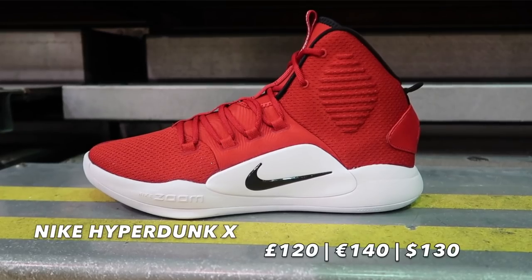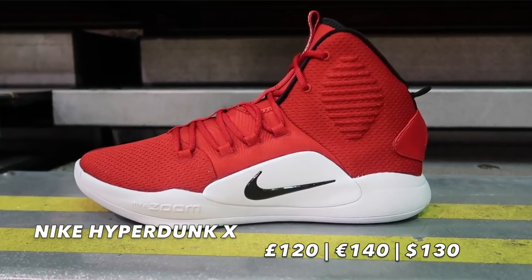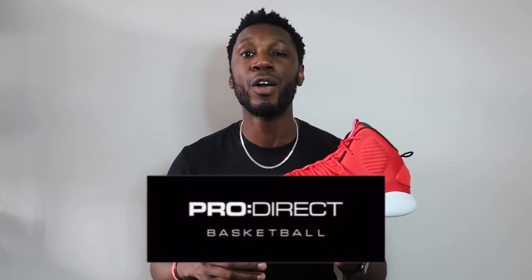The Nike Hyperdunk 10 is evidently the 10th shoe in the Nike Hyperdunk line — one of the most consistent lines and considered to be Nike's signature line with no name attached, just their premier shoe for basketball. It's actually been said they may be putting this model to sleep after 10 years of Hyperdunk. Massive shoutout to ProDirect for sending these over — we were super excited to get them on feet and on the court.